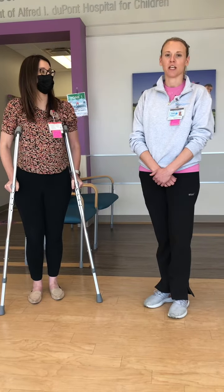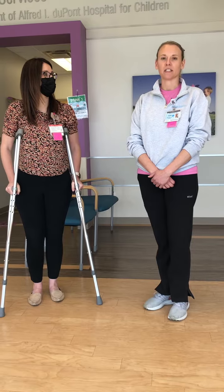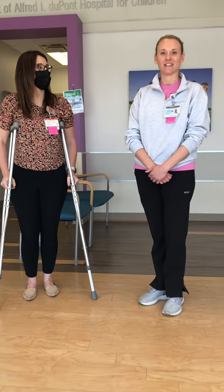Good afternoon. Today we're going to go over crutch fitting and crutch training for developmentally appropriate patients 11 years of age and older.